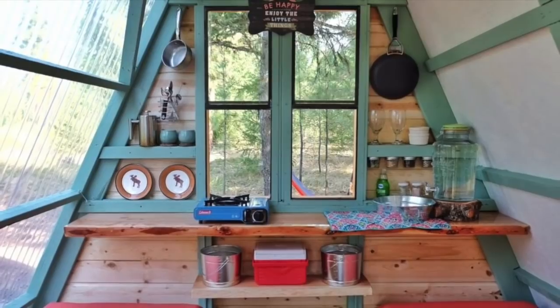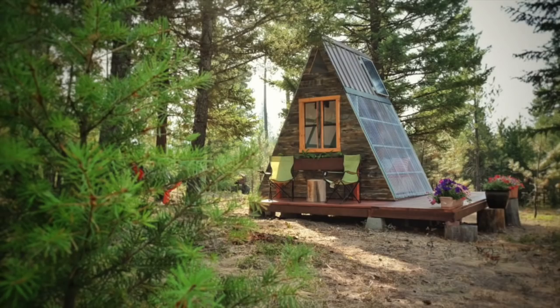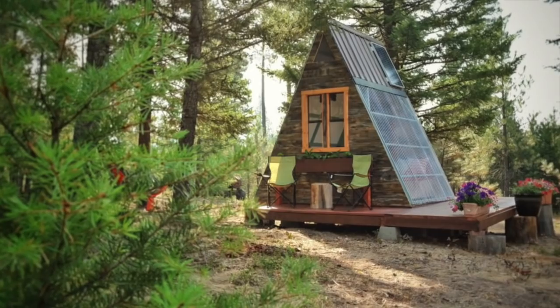Be sure to check out our plans for our transforming A-frame getaway cabin. This one here only built for $700 bucks at RelaxShacks.com.